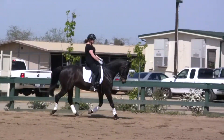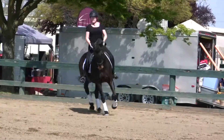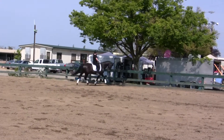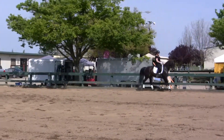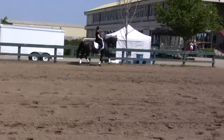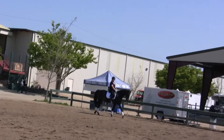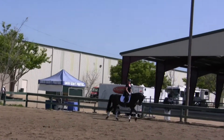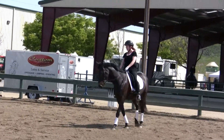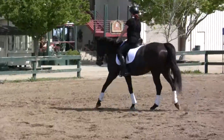Very nice trot there. Eight-meter circle — think. Push her hip out. That's it. And shoulder in down the rail. Push her hip out by sitting on it. Push her right butt down into there, and then whoa it. And if she doesn't whoa, you have to come all the way to the halt. That's it. Try your half pass — don't use your leg too strong, because obviously the gas pedal is sensitive.